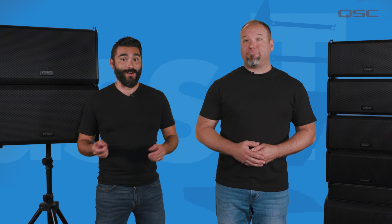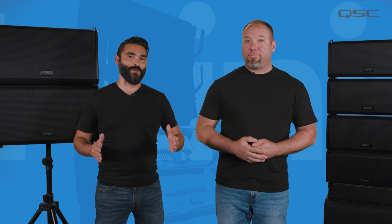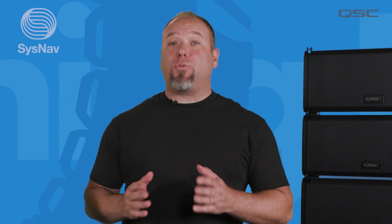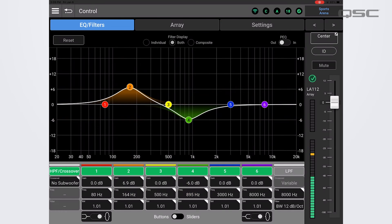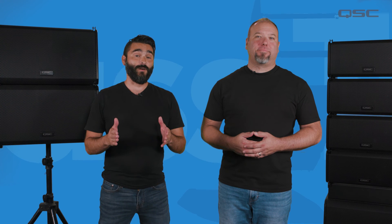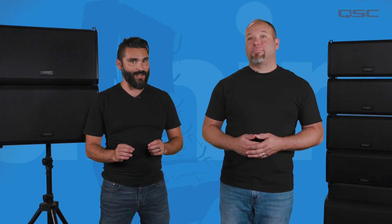The array did most of the work by itself — all you have to do is press one button and you're ready to go. If you are using the System Navigator app, the information collected and calculated by the AWARE system will be automatically delivered to SysNav, where a number of advanced functions will be available to you within the software. We'll get deeper into this within the System Navigator training. QSC AWARE leads to a consistent and repeatable experience in any venue or fixed installation with a fast and efficient setup every time.